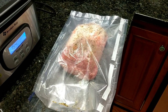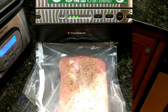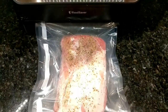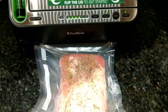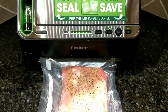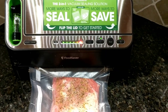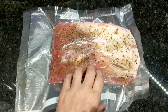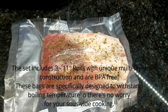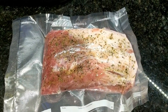Now all we need to do is seal it. We have the pork loin in the bag — we cut a little too big of a bag, but that's okay, we can always trim it and then seal it. What it's doing right now is removing all the air, and it's going to seal the other end. Our pork loin is done — we have both ends sealed up and ready to go. This is the most brilliant thing I've ever used, especially for cooking in your sous vide.